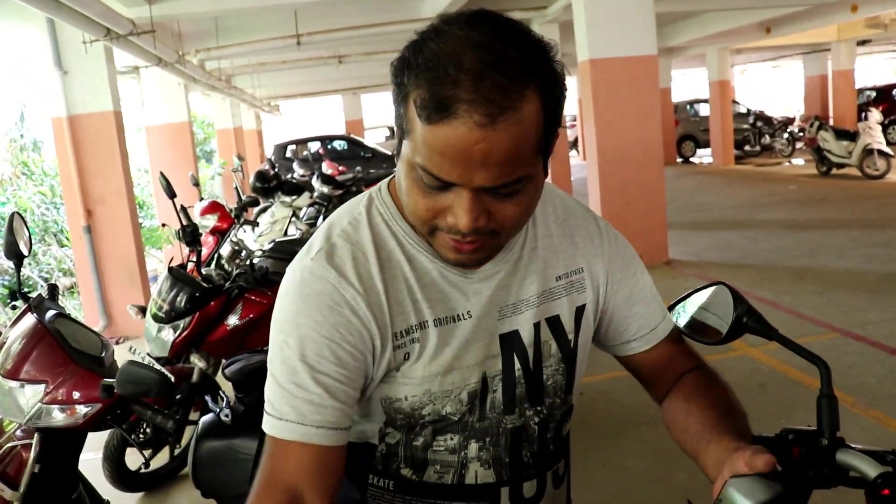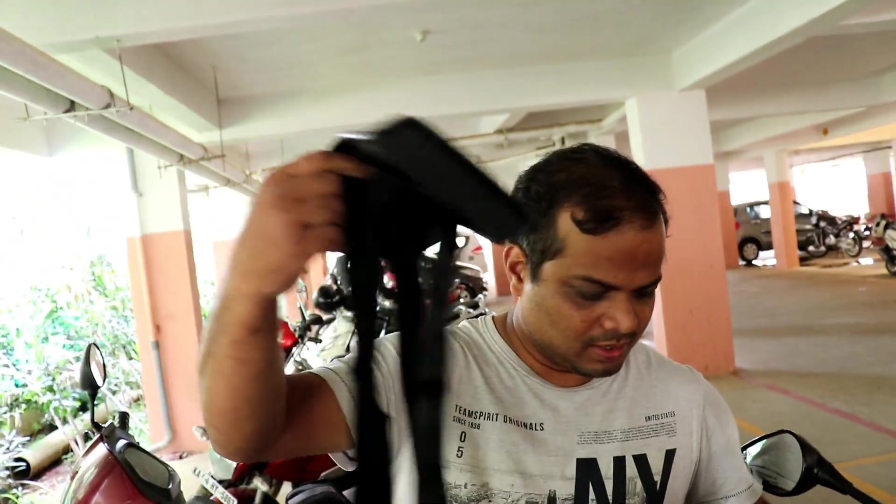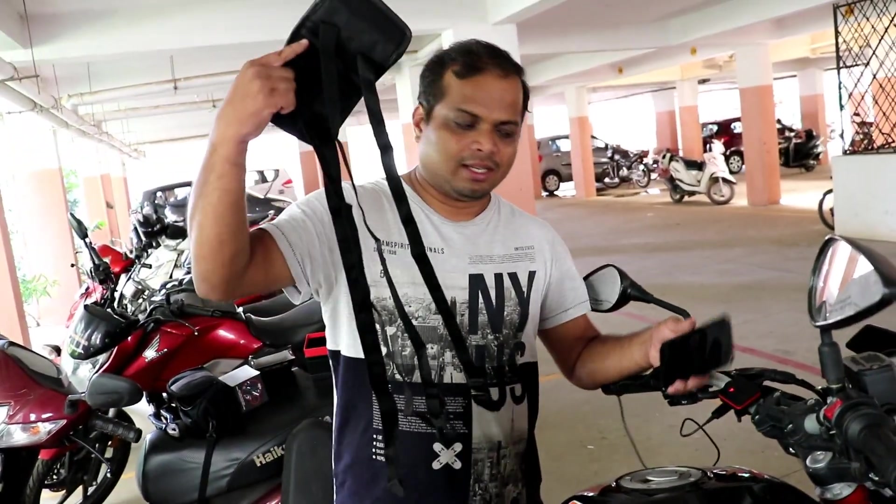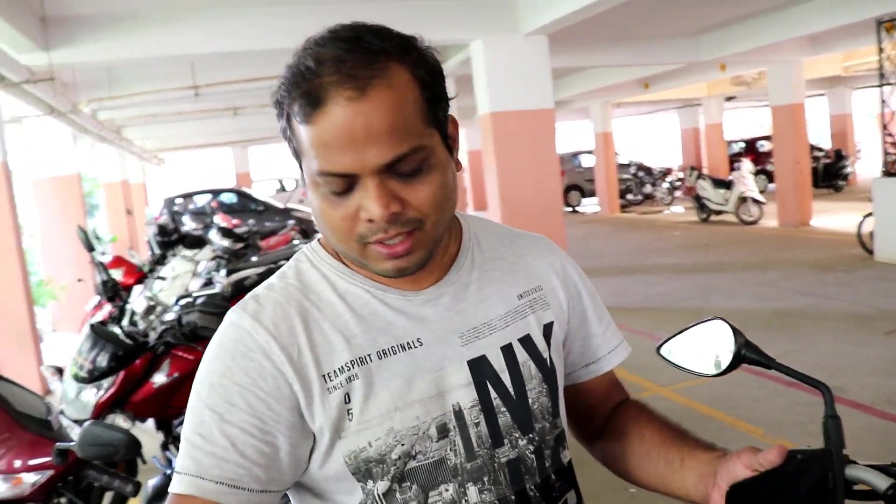That's all about the installation. It's quite simple — put it here, you have got belts that you have to tie here, and then you can put the belts. So this was the installation guide, the DIY to connect your charger to a bike — especially the Bolt charger. This charger costs somewhere around 1700 to 1900 rupees. You can buy this product online; I'll share the link in the description section, and you can also click on the card in the video to go directly to the purchase link.